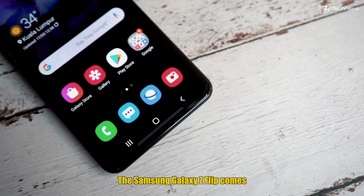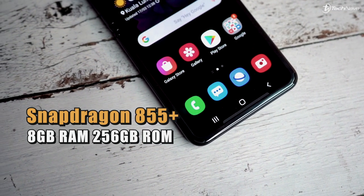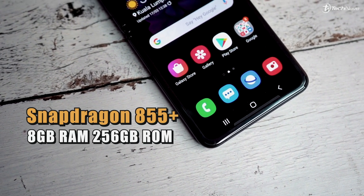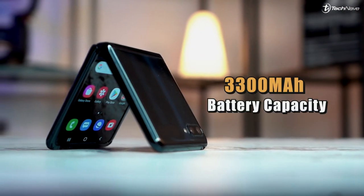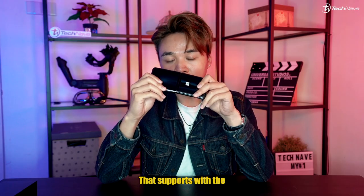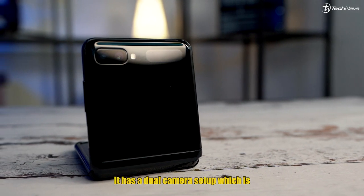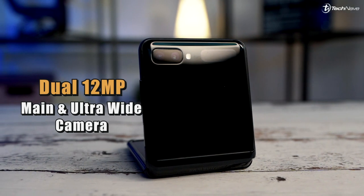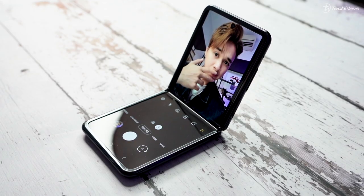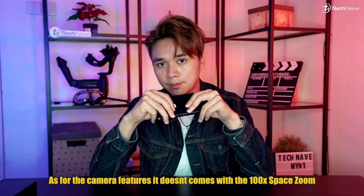Coming into the tech specs, the Samsung Galaxy Z Flip comes with the Snapdragon 855+ chipset, 8GB of RAM, 256GB of storage space, and a 3300mAh battery that supports 15-watt fast charging and wireless charging. For the camera, it has a dual camera setup: a 12-megapixel main camera and a 12-megapixel ultra-wide camera, plus a 10-megapixel selfie camera on the front.